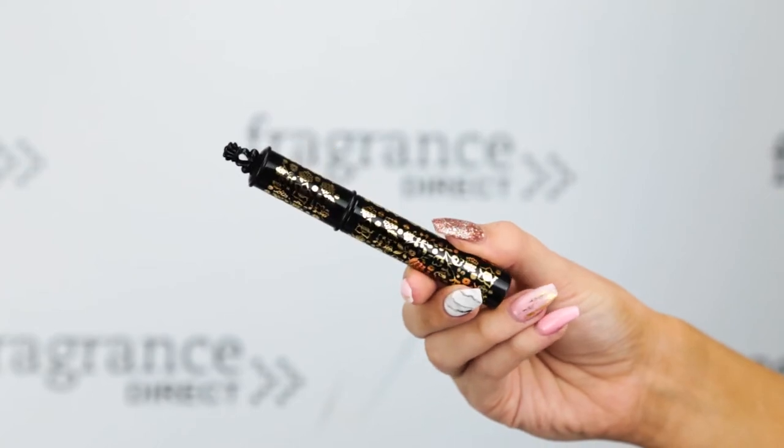For lashes, I'm going to be using the Volume Film Mascara — I honestly cannot get over how cute the packaging is. Inside you have quite a small brush which really helps to get into your lash line. I'm applying it to my bottom lashes as well and you can see it really does lengthen them. It almost gives a doll-eye effect.